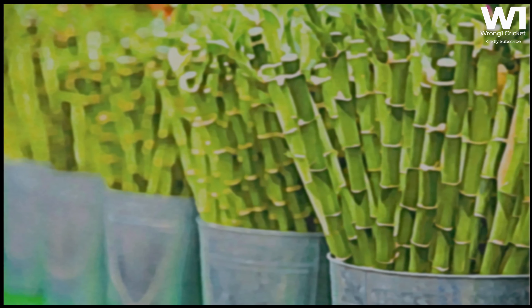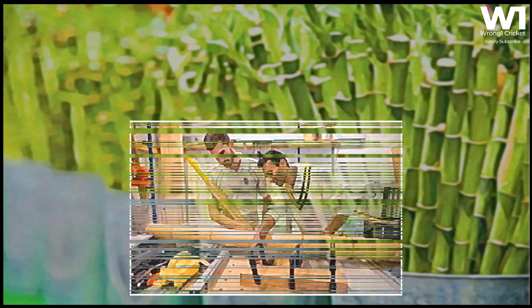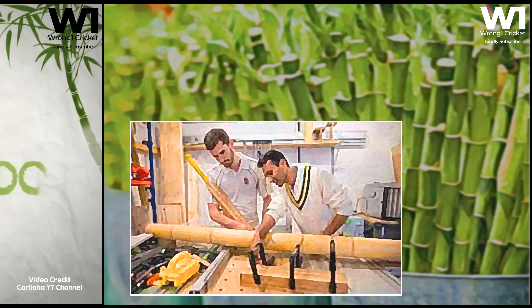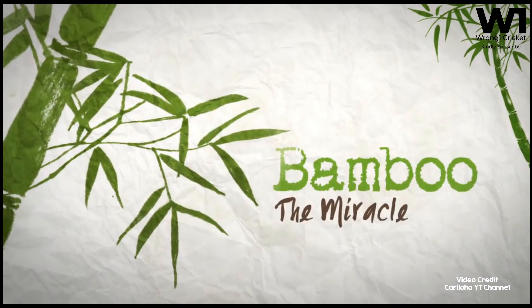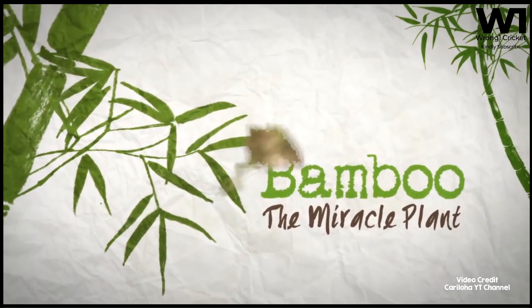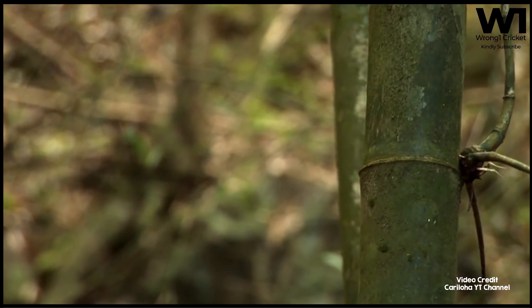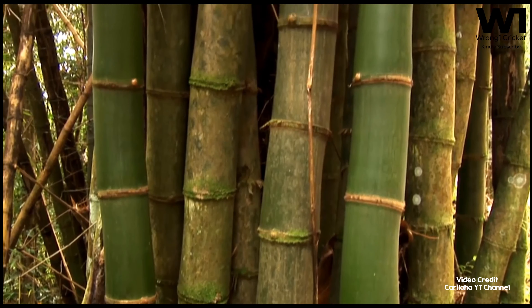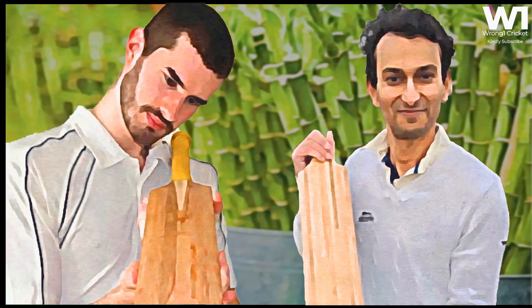The MCC is likely to discuss the use of bamboo bats in their next subcommittee meeting. Meanwhile, it is critical to understand that bamboo is one of nature's most remarkable and versatile raw materials. Its speed of growth, sustainability, organic nature, minimal use of fertilizers, and little wastage in production make it a compelling option to consider.